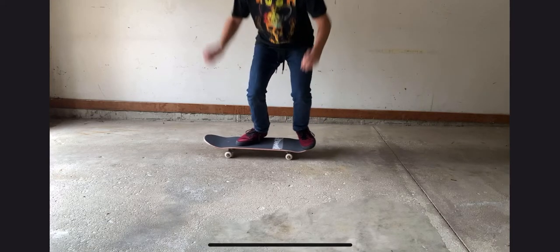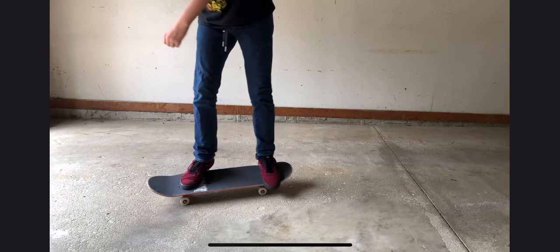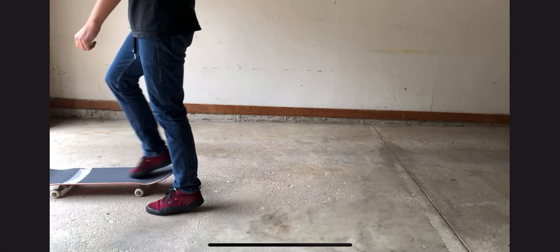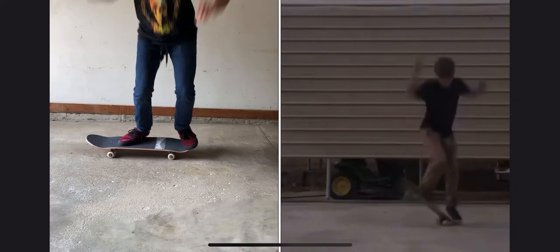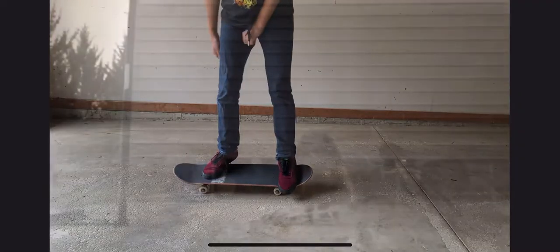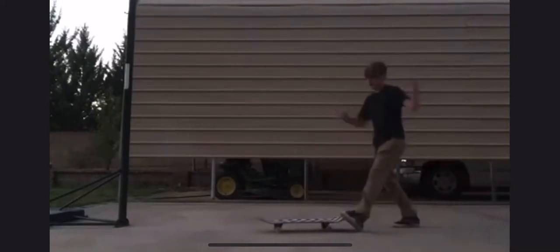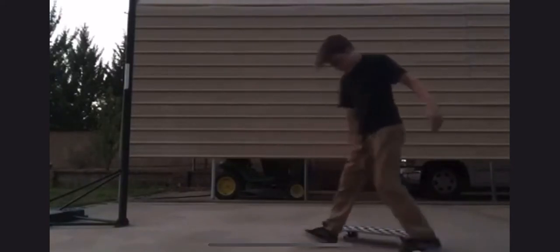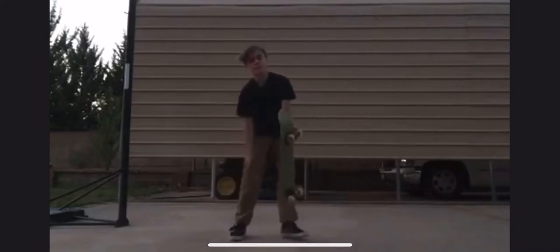Now pay attention to how high I'm actually jumping with it. I get both of my feet out of the way, I see it, and I catch it with my front foot. Now we're going to play your attempt again in slow motion and mine in slow motion. Right here you can see both of our scoops and catches, and you're actually a lot closer to landing this than you think. What I would recommend is bring your back foot more towards the end — like the tip of the tail — and jump a little bit higher. Keep in mind with pop shove-its, it's all in the back foot and the scoop, and you have that scoop really well.